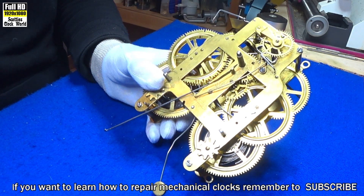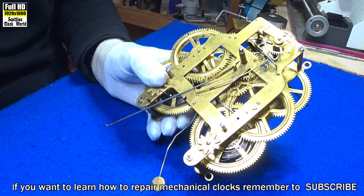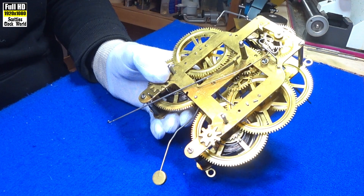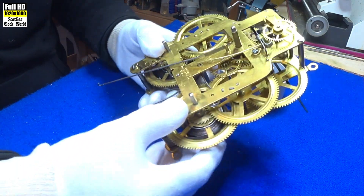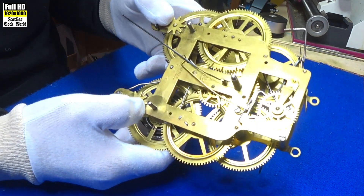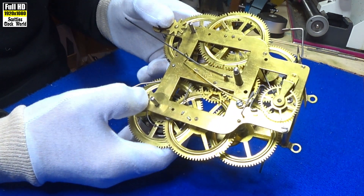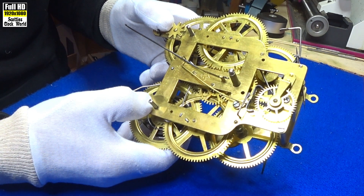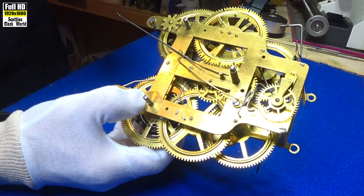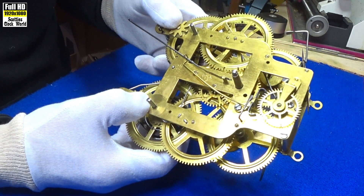This is a movement from a Seth Thomas Mantle Clock, an American manufactured clock from the early 1900s. You can see it's nice and clean. It's been through the ultrasonic cleaner and it's already been re-bushed. It's getting close to going up on a test stand now to check the time on it.